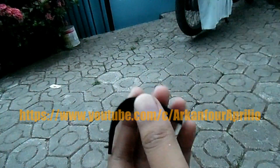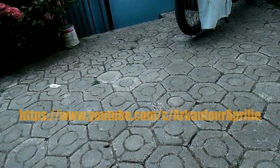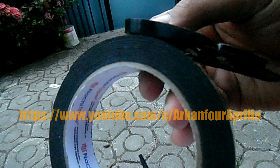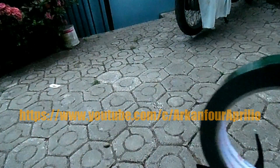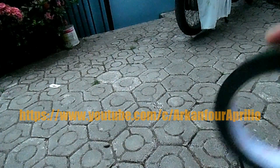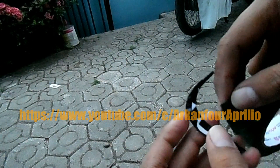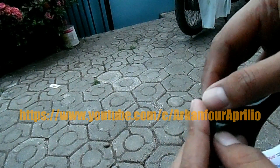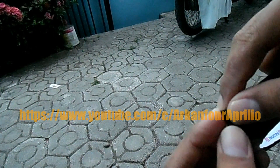Dan berikutnya tinggal ditempel ke bagian celah tadi. Saya menggunakan double tape yang tebal ini, biar bisa ditempel dan juga nanti kalau misalnya pengen dilepas ya, gampang dilepasnya. Tapi karena yang dibutuhkan memang cukup tebal, jadi nanti saya pakai double tape mungkin beberapa lapis.